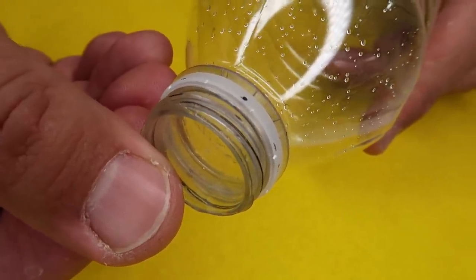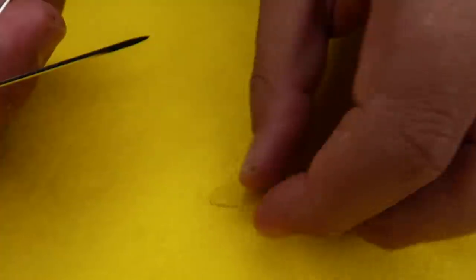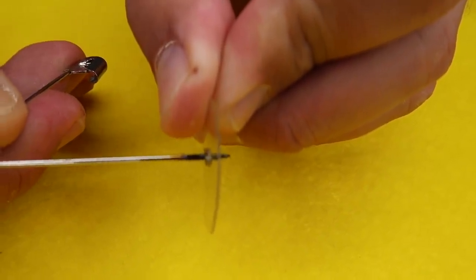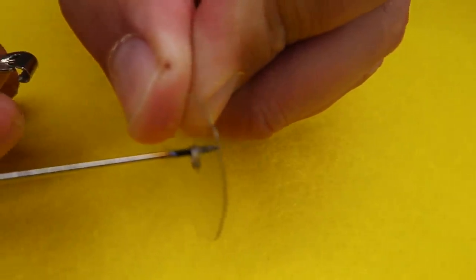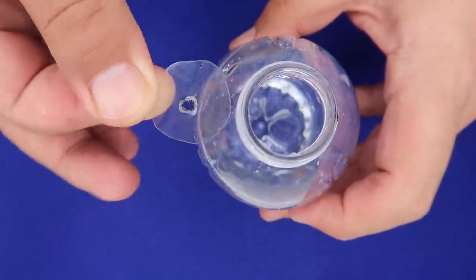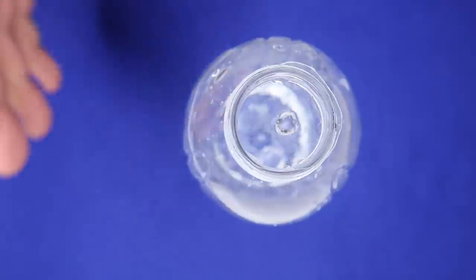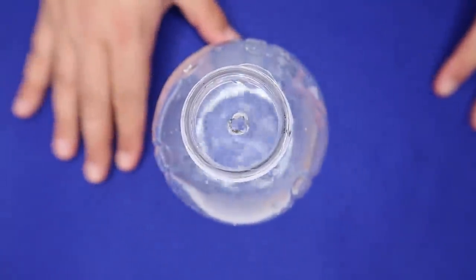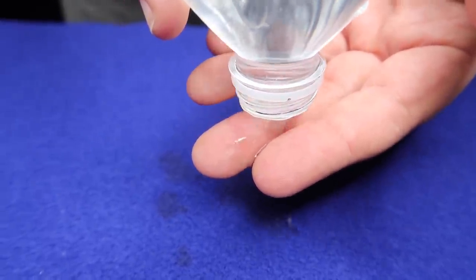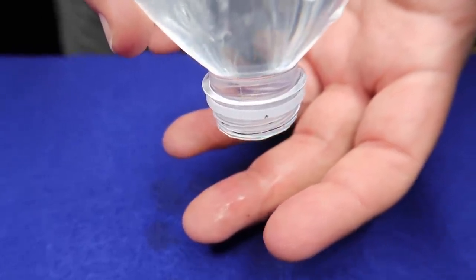Now if you want to do the toothpick portion, you're gonna poke a hole right in the middle of it. Heat up the end of something like a safety pin, and just poke it right through the middle. You want to make the hole a little bit bigger than it needs to be for the toothpick so they can easily slide through. Now your last step before you present the trick — fill the bottle with water and place this plastic disc right on top. Now you can present it to the audience. Cover it with your fingers as you flip it over. The suction of the water is going to hold the plastic disc in place, and it looks like the water is just levitating inside the bottle.